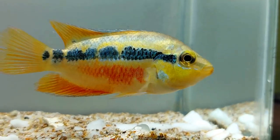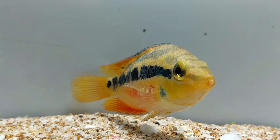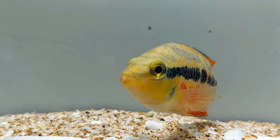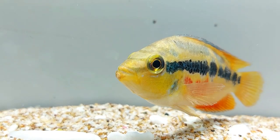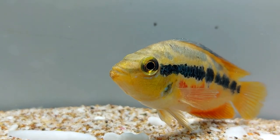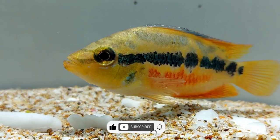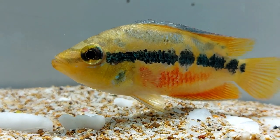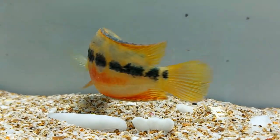Sometimes the female cichlid carries the larvae herself to feed them. If you have young cichlids in the tank, feed them with chopped tubifex or brine shrimp nauplii one week after they have hatched. Make sure to keep the temperature in the tank at 26 degrees Celsius. If the temperature is lower than normal, it can cause the young cichlids to die. The parent cichlids take care of their offspring for a long time, and when they feel they are independent enough to feed themselves, they leave them to fend for themselves.